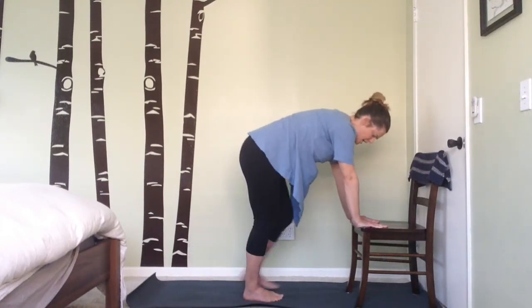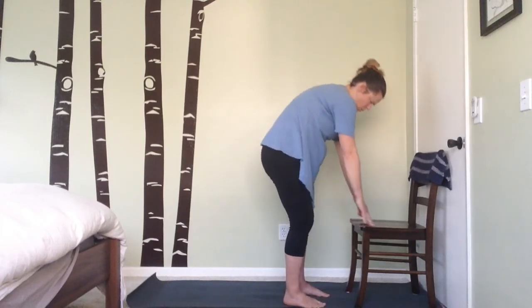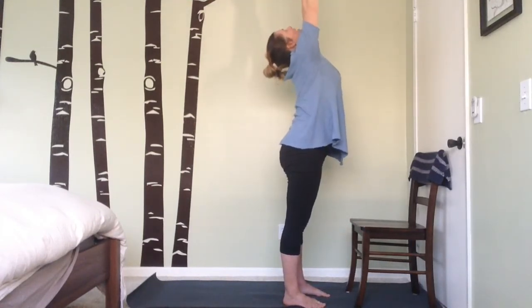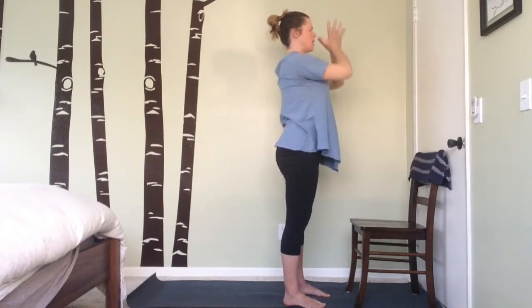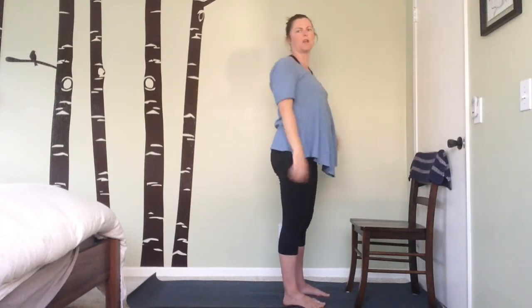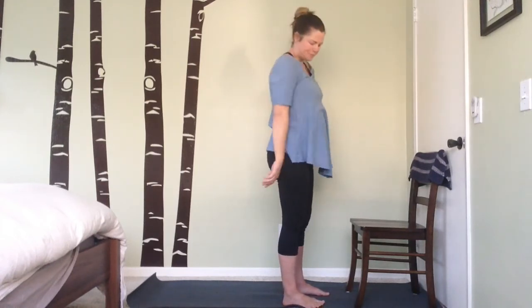Walk the feet up to the chair, roll your body back up, lift the arms back up overhead, exhale and bring the hands back to heart center. Wiggle out the arms if that felt like you haven't done an arm exercise in a long time — give a little jiggle. Alright, side plank!